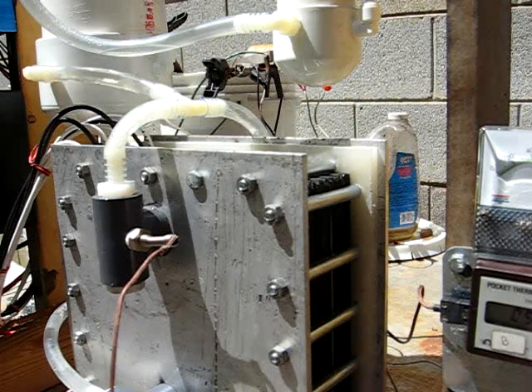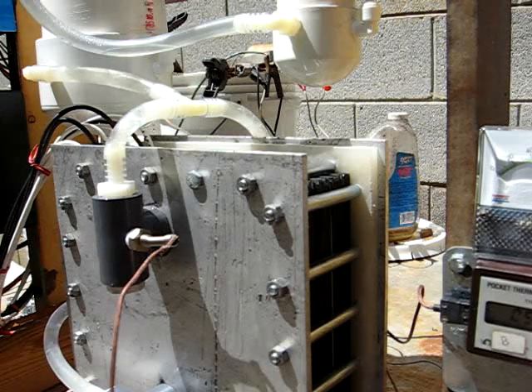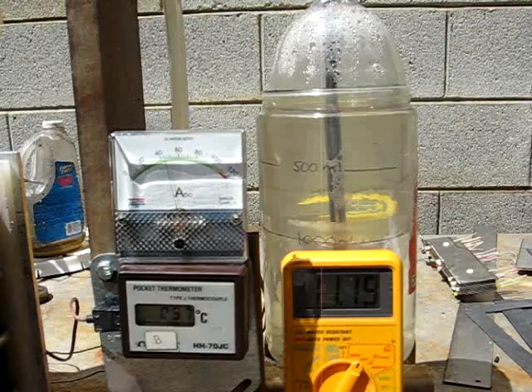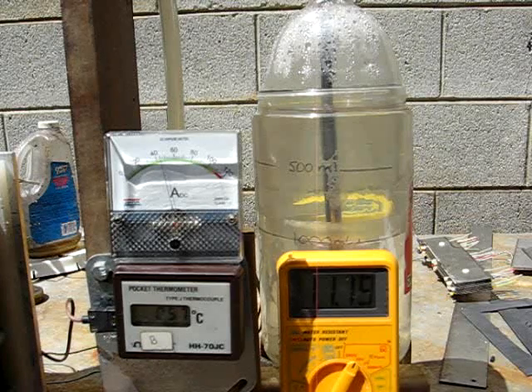Hello YouTube HHO fans. Here we are in Fairview, North Carolina. I'm testing my 31 plate HHO generator Drycell. I've let it heat up — it's now up to 57 degrees. 55 degrees is about the maximum I need to go to get optimum performance.